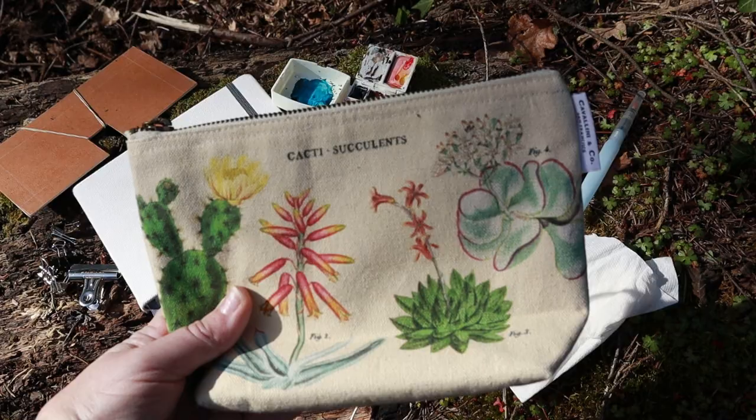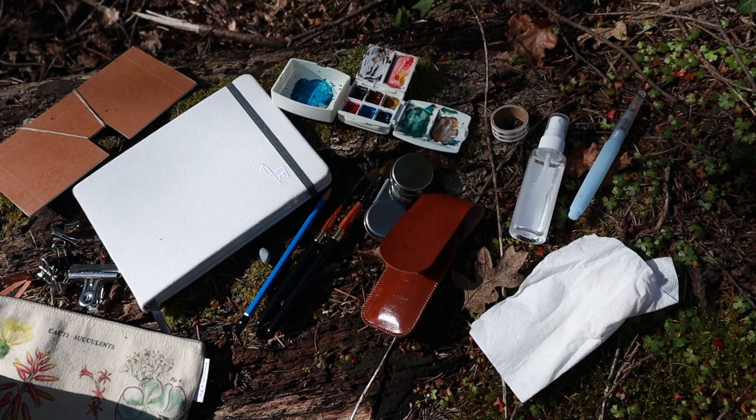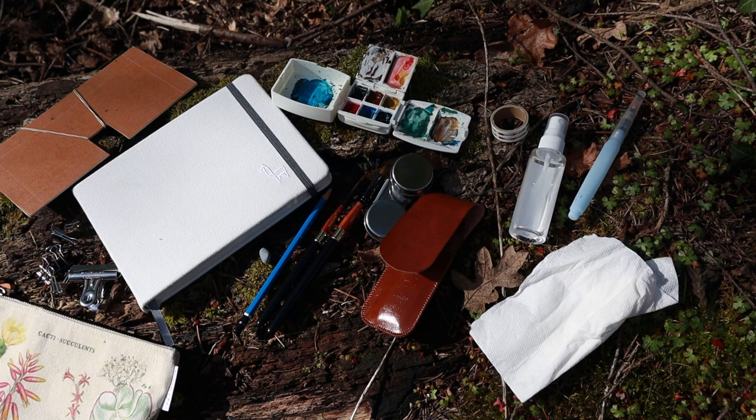Sometimes the most fun part of your plein air kit is picking out the bag that everything goes into. My sketchbook doesn't fit in this bag — if I were to get a smaller sketchbook it would fit, but sometimes you have to give up a couple things. So this is what I carry for my plein air watercolor painting kit when I go out and about. Hopefully this inspires you and gives you ideas for what to have in your own kit.